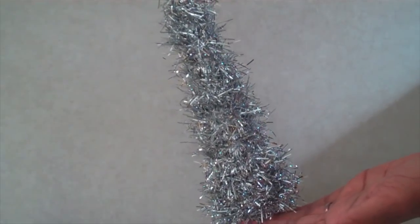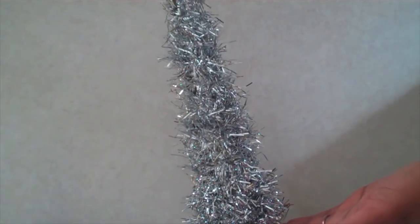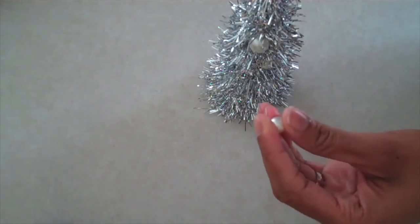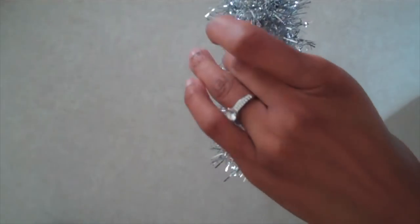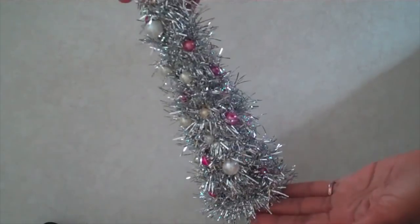Keep in mind that the size of your cone will determine the size of your tree. If you would like a larger, fuller tree, just use a larger piece of cardboard and cut your triangle wider. Then hot glue beads onto your tree and decorate it all nice and pretty. And you're done.